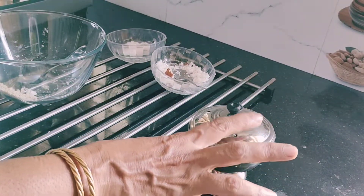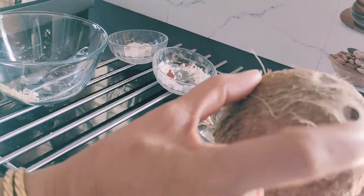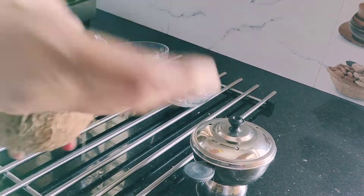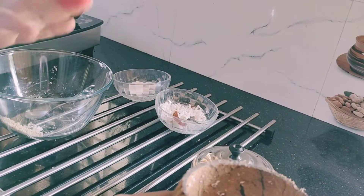If you are not having a puttu maker like this, you can use a coconut shell. Make a hole at the bottom, and then the same way put freshly grated coconut at the base, then put the oats powder, and then top it with freshly grated coconut again.